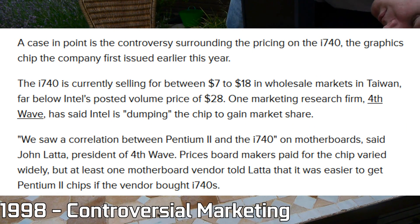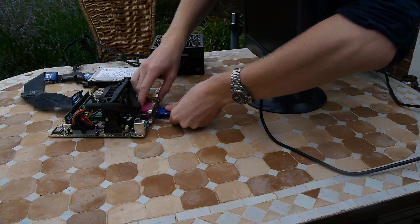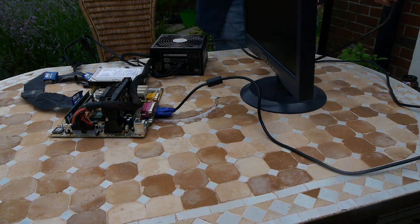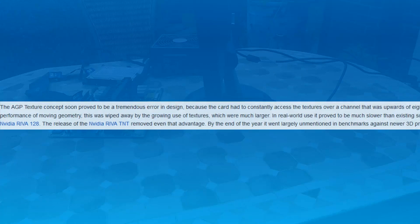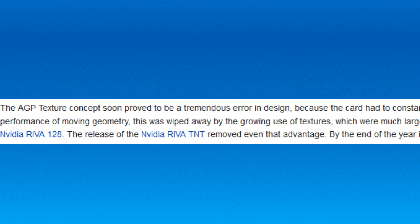Trying to simplify this as much as possible, one of the core reasons it failed was that the RAM on the chip itself purely acted as a frame buffer for the display, allowing access to the system's main RAM to store all textures for 3D-based applications. The concept that they were throwing around with the access times provided by AGP was what many reviewers of the time called a tremendous error on Intel's part, as the access times ended up being 8 times slower than comparative measures used by other cards.